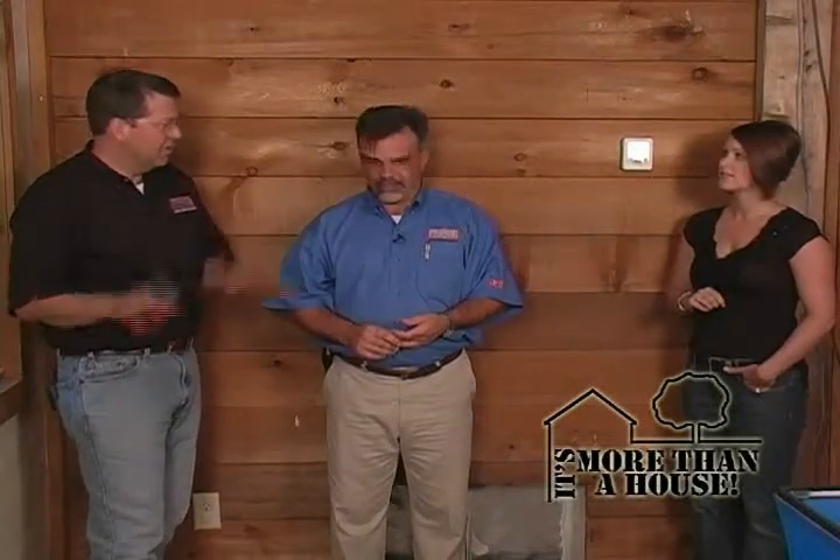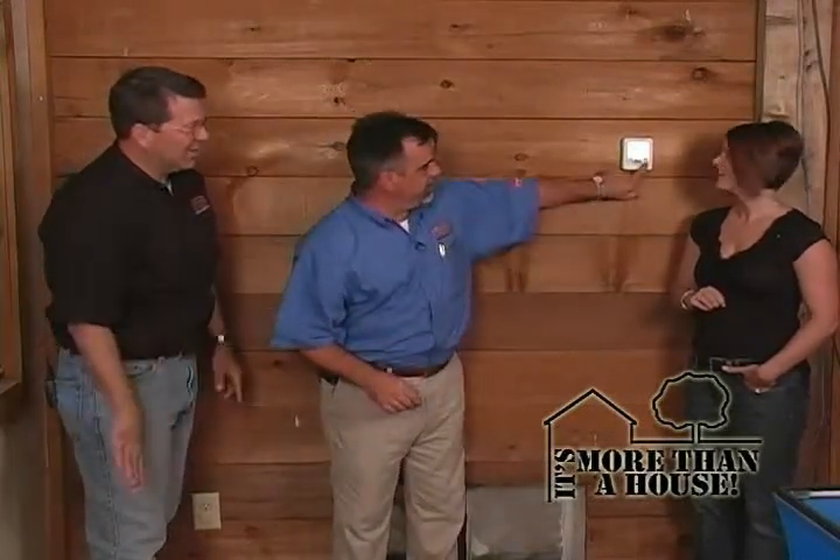So if you have guests staying down here, they can control the temperature independently of what you have going on upstairs. If you're filming a TV show in here and wanted it to be really cool, you could come over and lower the zone. That's a nice feature of this zoning system — it allows you to change it independently without going to one main controller. That's a real convenience item.